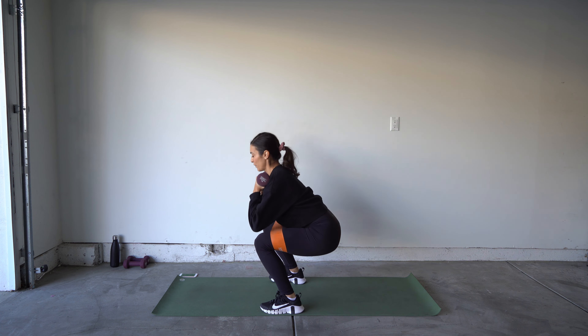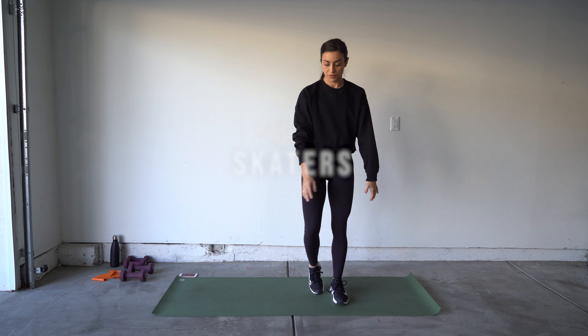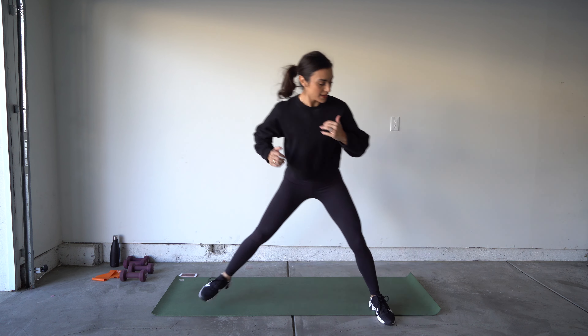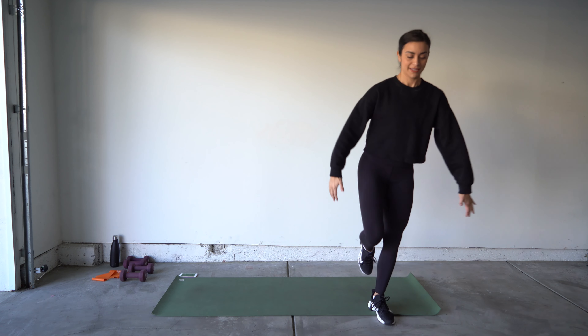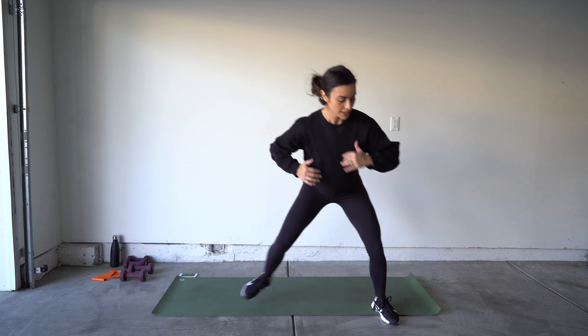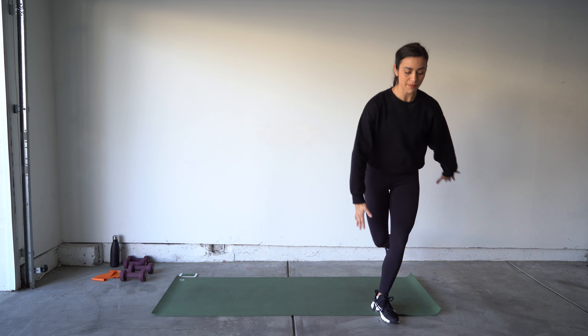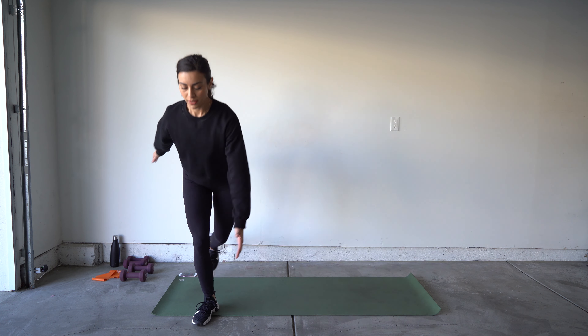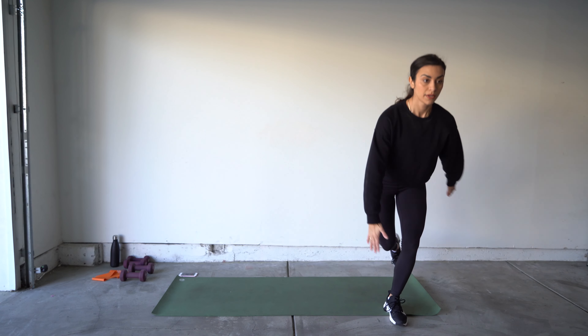Abs nice and tight as you sit back into that squat — make sure that weight is in your heels and the free weight is at your chest. Toe pointed forward, heel lifting out to the side as high as you can. We have five more seconds.